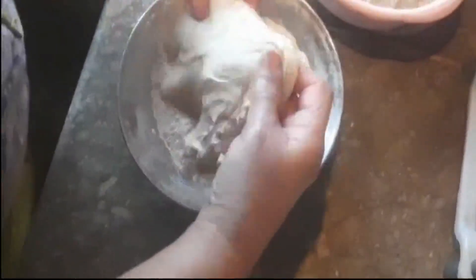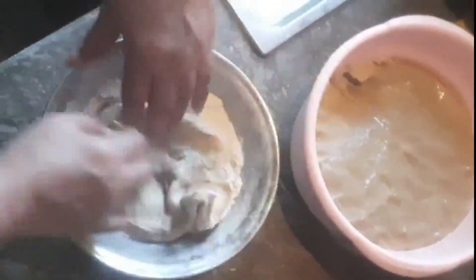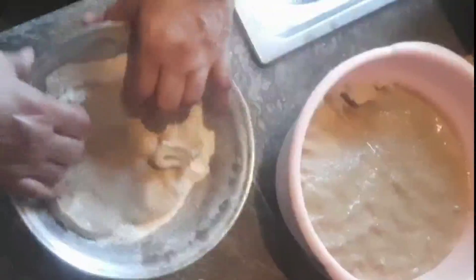Spread it gently to make a disc shape. Now coat one side of the prepared wheat flour portion with dry flour properly, and place it on a clean marble slab. Now sprinkle one and a half tablespoons of ghee or vegetable oil, and sprinkle some dry wheat flour on the upper layer.